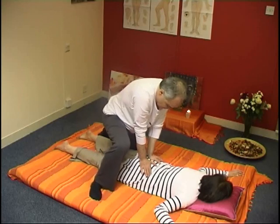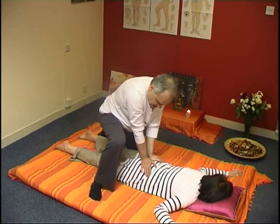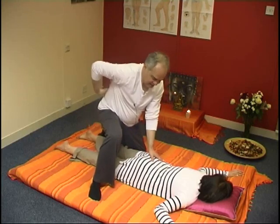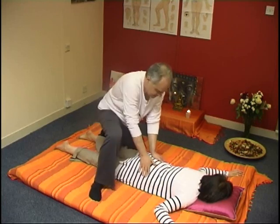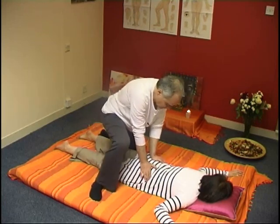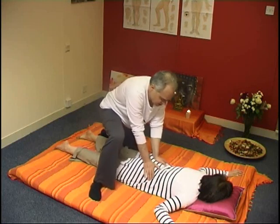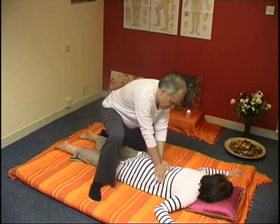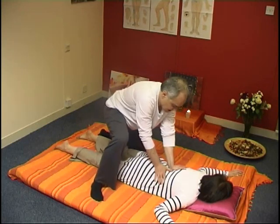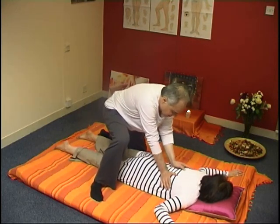I'm now insisting here around her sacral area. I'm keeping my back straight with a slight rotation. I'm breathing deep and gently from my belly. Going back to the back, I'm creating alternate movements.